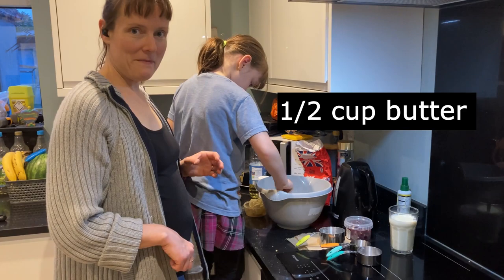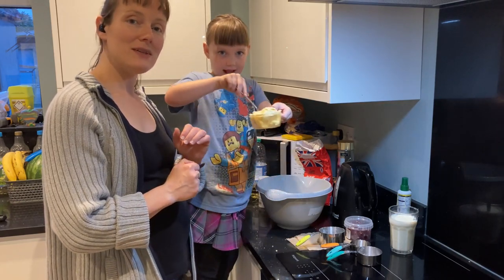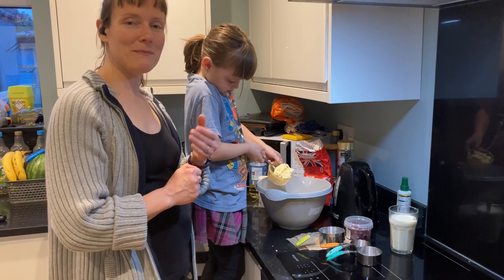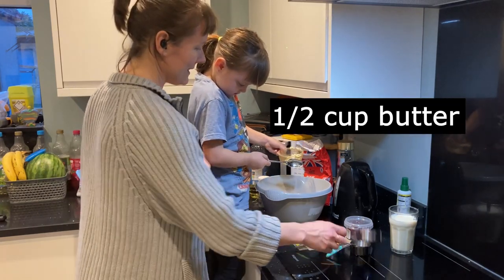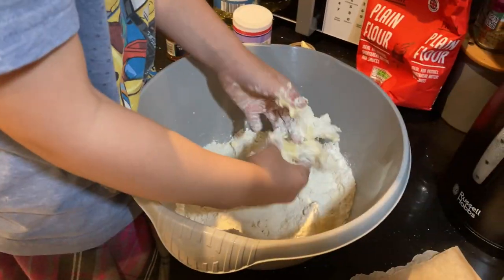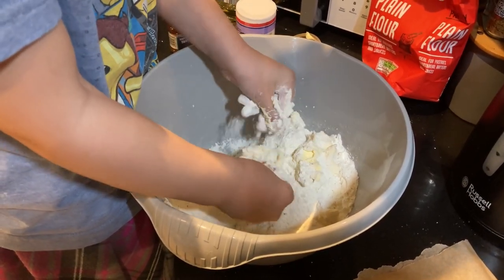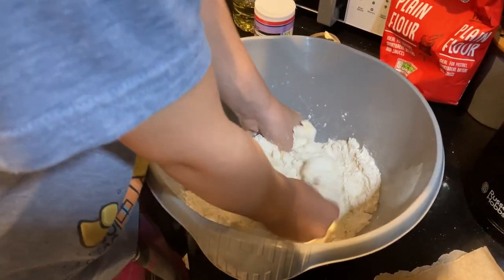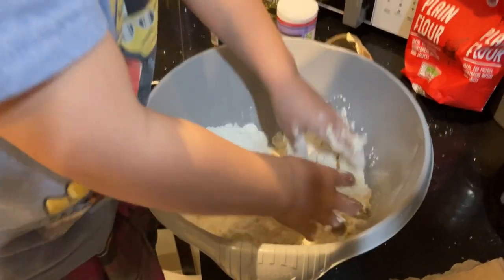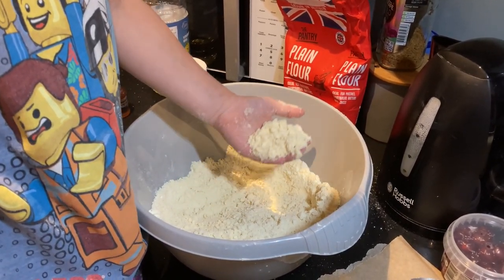Now stir. Next is the butter — we are going to rub in the butter. If you saw my crumble video, this is the same way that we made the crumble topping. This is half a cup of butter. Take the dry flour and rub it between your fingers and thumbs to mix it with the butter. When all the butter is mixed with the flour, it should look like this.